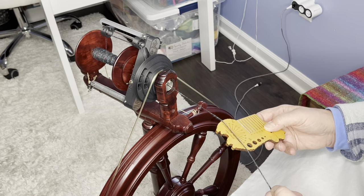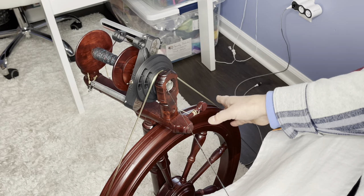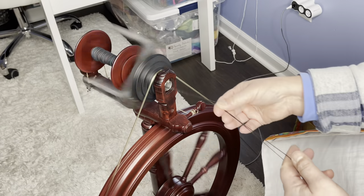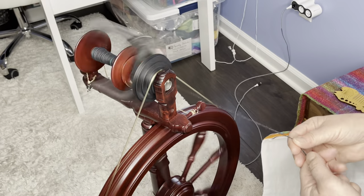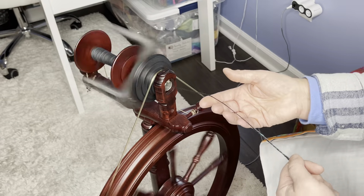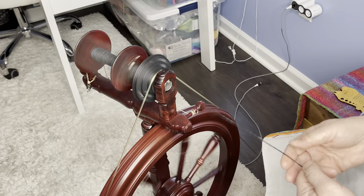Oh yeah — that is way, way tighter now. Got it. This is the magic. I need five good treadles. The other thing I have to maintain is the distance between my hands with that five-treadle count, because my hands are about this far apart. If I make my hands further apart, it'll take more treadles to distribute that twist throughout. So it's all about consistency.